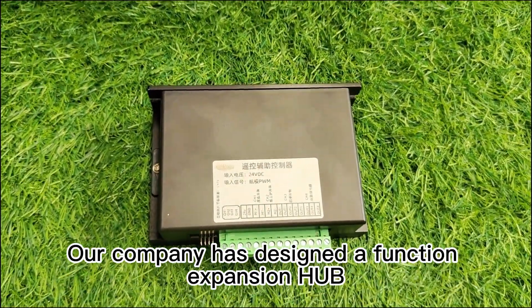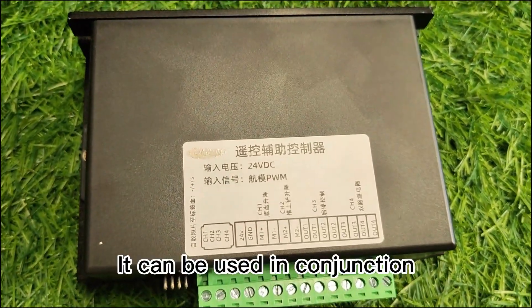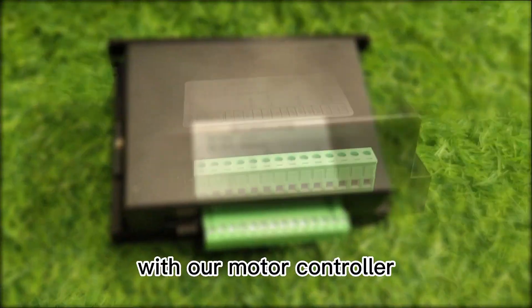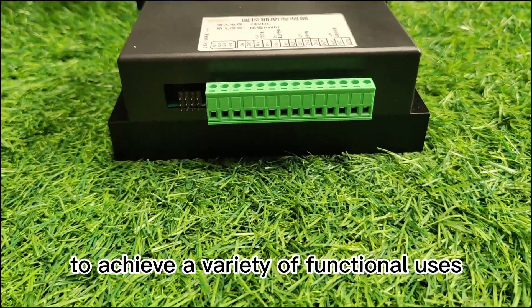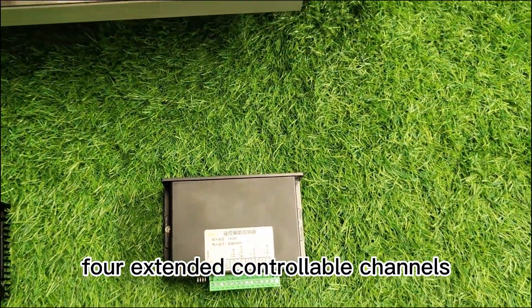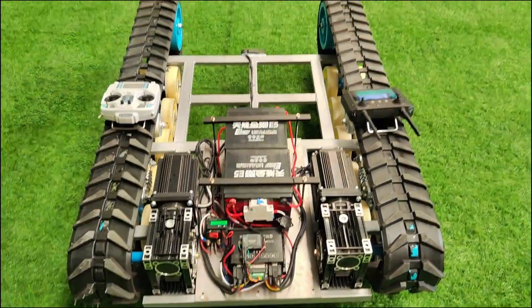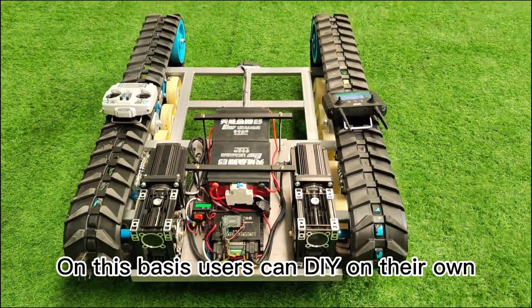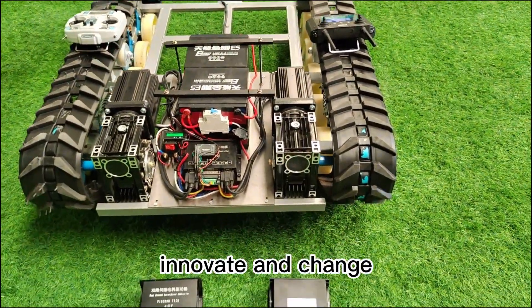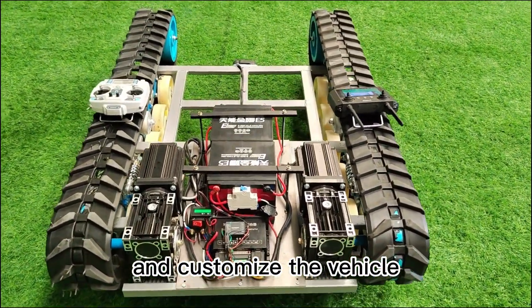Our company has designed a function expansion hub specifically for use with this machine. It can be used in conjunction with our motor controller to achieve a variety of functional uses. It has seven remote control channels, four extended controllable channels, and allows the addition of other function modules. On this basis, users can DIY on their own, innovate and modify according to their actual needs and preferences, and customize the vehicle.